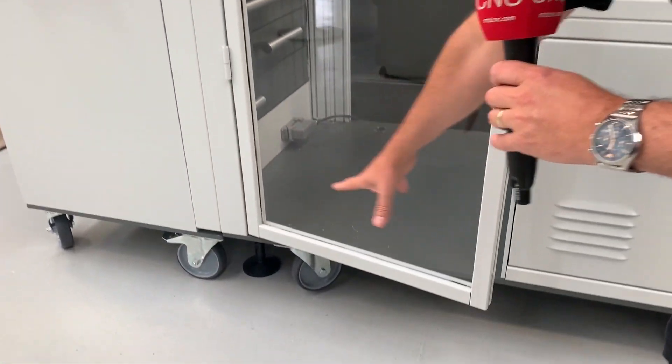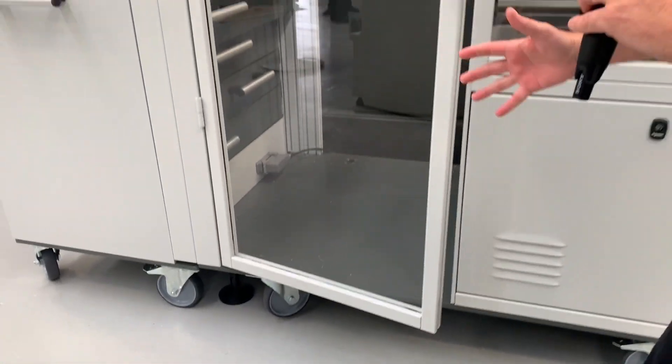The first thing is that this is a portable automation solution. You'll see you've got wheels on here and you can move this from one machine to another, and I'm reliably told it takes less than half an hour to move it and set it.